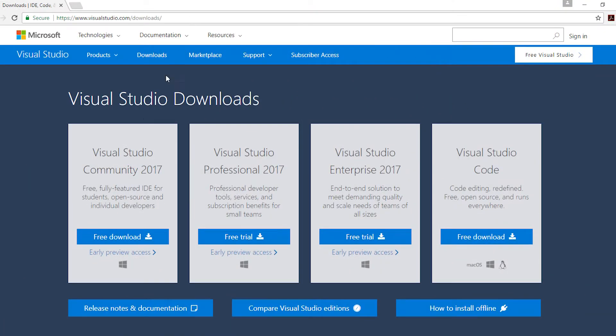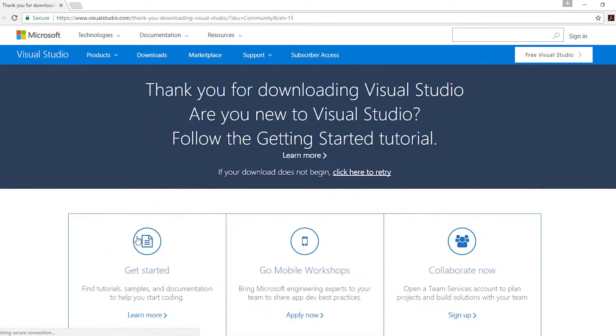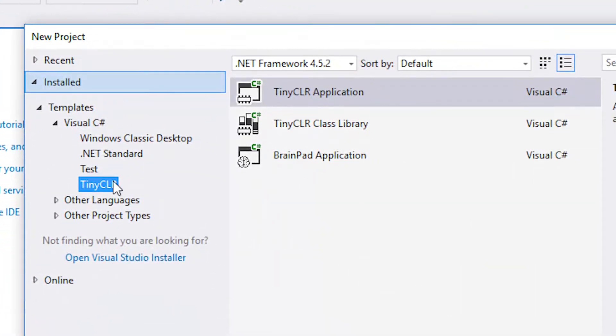Everything you're seeing here is running through Visual Studio 2017. The TinyCLR extension for Visual Studio is about one megabyte — that's an instant download and installs very quickly. These devices don't even need USB drivers. When you plug them in, your PC should detect them. We provide the USB driver just in case, but you don't need to install any drivers. There's just a one megabyte extension and you can use all of these devices in Visual Studio 2017.